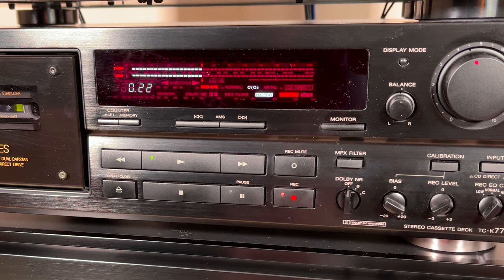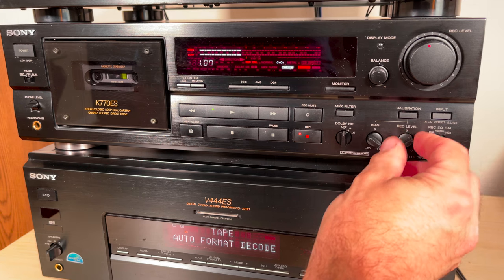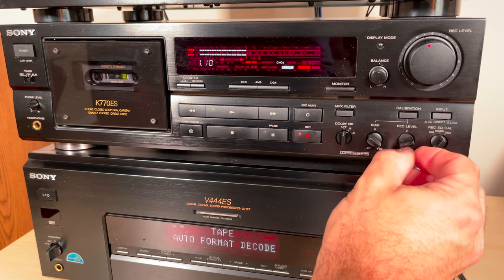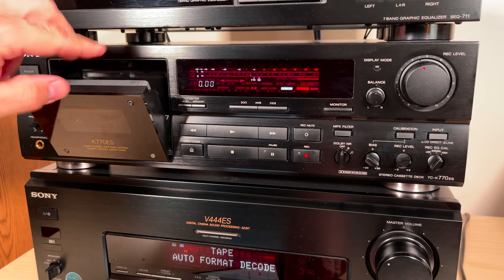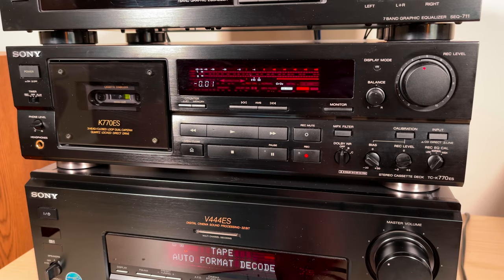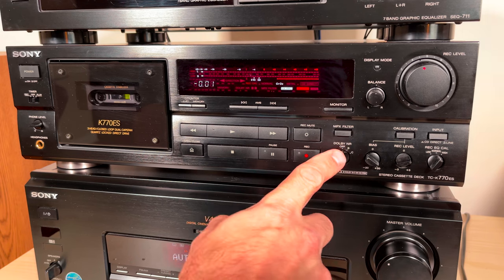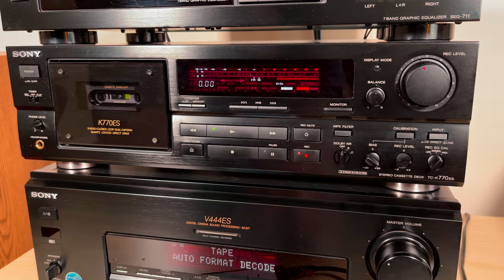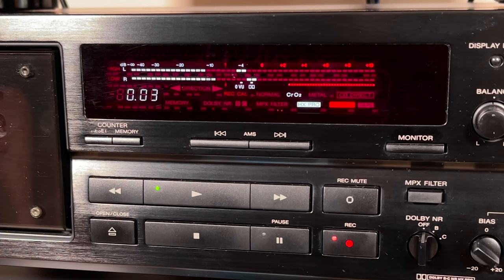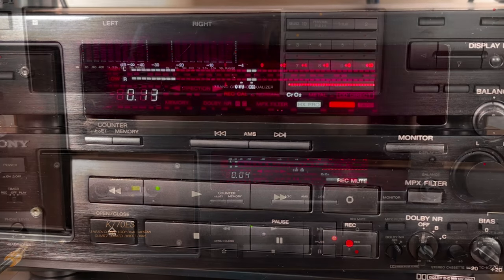I'm also going to calibrate the deck to the tape for optimal recording quality. This deck only has Dolby B and C noise reduction. Dolby S, which I've heard sounds like pure digital with no hiss like a CD, is essentially dead on arrival because of CDs. Now that it's calibrated, I'm recording directly into the deck — not through any other components, not through the equalizer — straight from the iPhone. First no noise reduction, then B, then C. I'm being careful not to exceed the Dolby logo on the meters, as that's the peak volume for optimal noise reduction use.